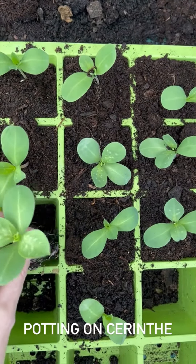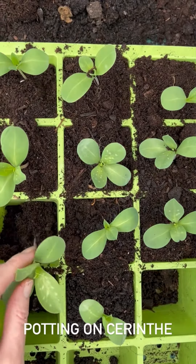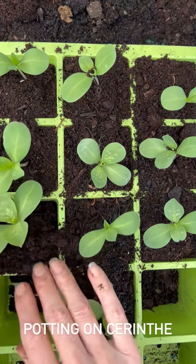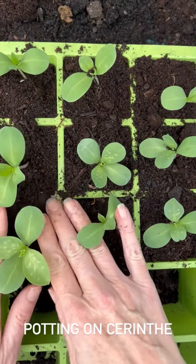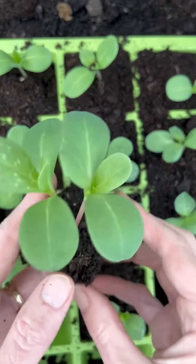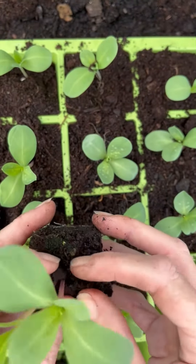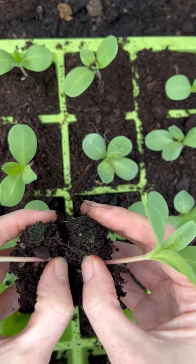Today I am potting on my Cerinthe seedlings. This is a little bit early for me, however they are going to go away in a few weeks and I was a bit worried that they might need doing just before I go or as soon as I get back, so I thought to save rushing I'll do it now. I've also got quite a few twins that I wanted to separate, so in this way all the house sitters have to do is worry about watering the trays.